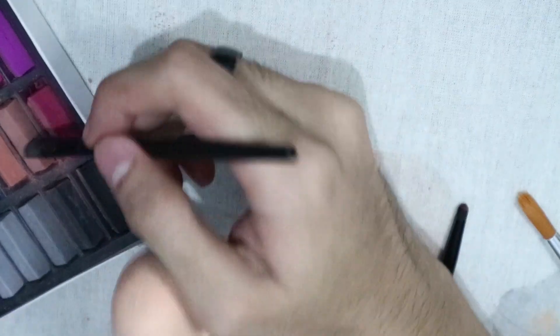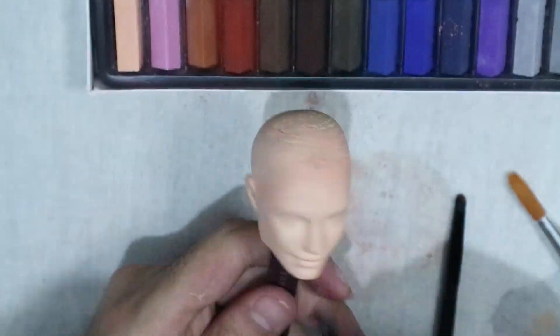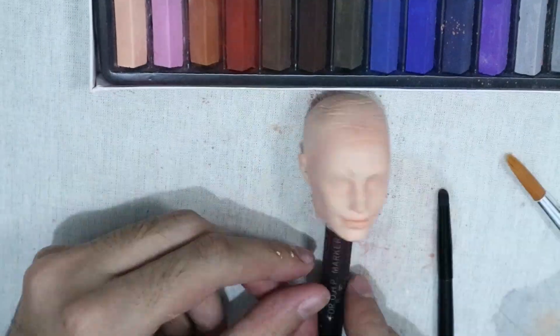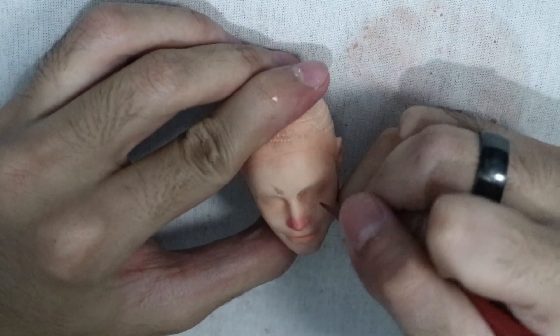Moving on to the face, I gave the head three initial coats of Mr. Super Clear before starting to blush the face with soft pastels. After blushing the face, I gave it a layer of Mr. Super Clear to save the progress.